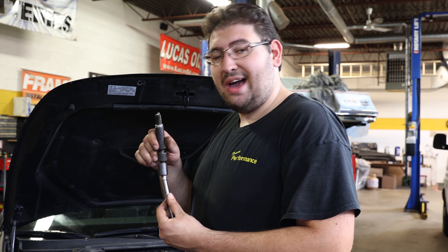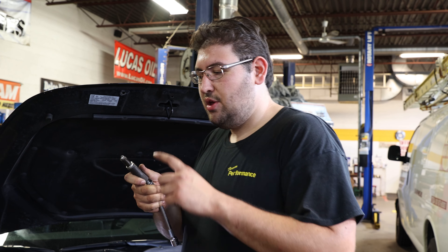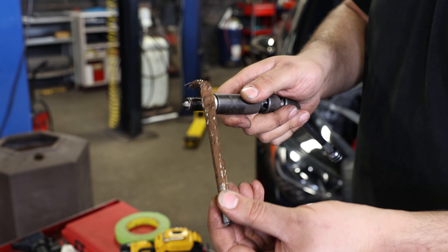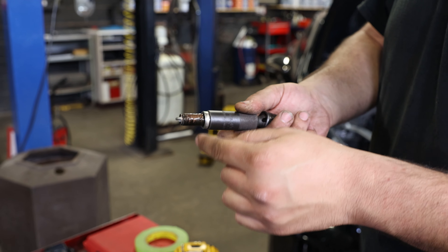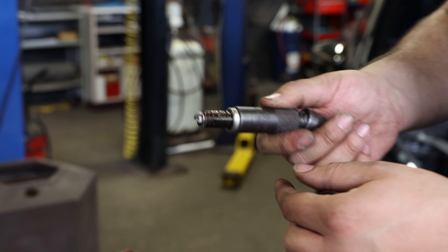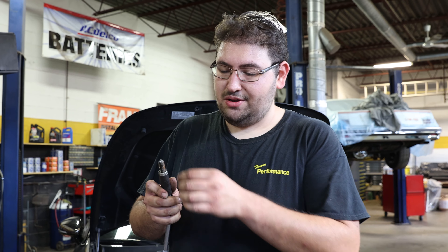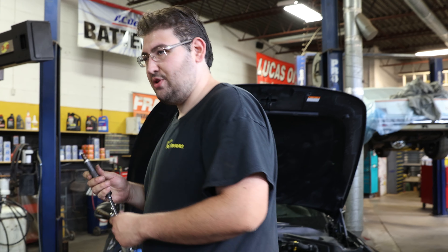Let's show you how to put it back in. Once you've gapped your spark plugs as shown earlier, we're going to reinstall these with a light coat of anti-seize on the threads — just like so. That's all you need, because as you turn it in, that compound is going to travel all across those threads. You don't need to paint it — just one light coat and you're ready to screw it in.